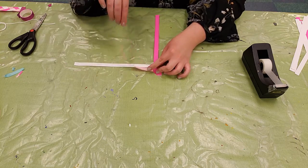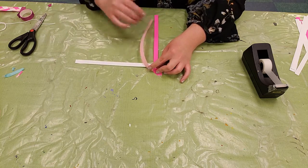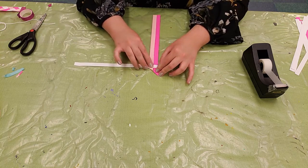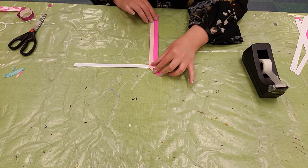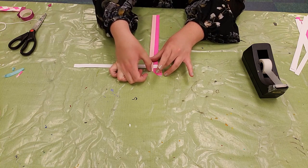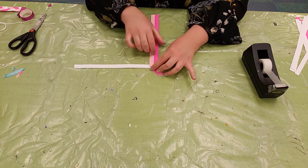Now we'll keep doing this over and over again until we've run out of paper — taking that outermost strip, lining it up snug with the adjacent piece of paper, and pressing it down.